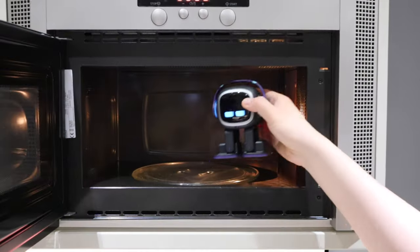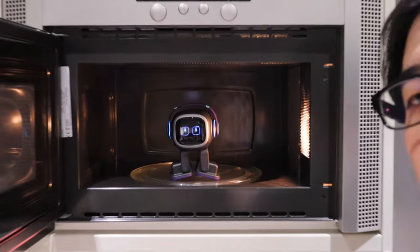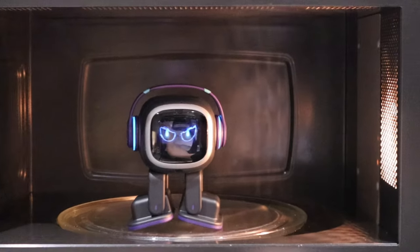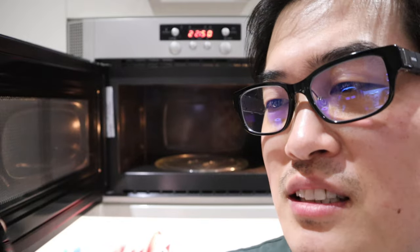I can't believe what just happened. Let's try that again — what? How does he do that? This is so unreal. Let's try this one more time. How does he detect that it's a microwave?